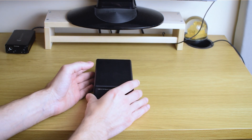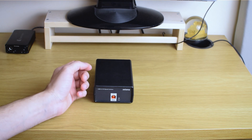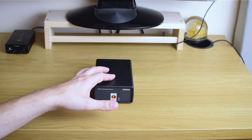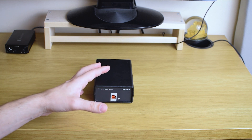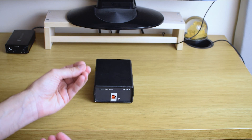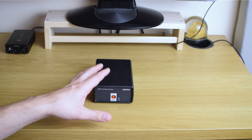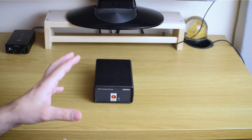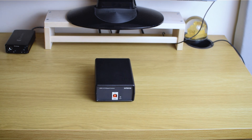My first contact with it was a little bit underwhelming, but that's not important because this is a USB conditioner — you can keep it anywhere behind your gear, behind your deck, behind your streamer. You don't even have to look at it. The important thing is what it does and how it does it.